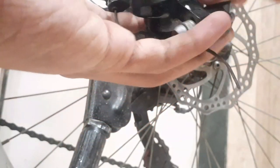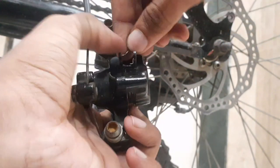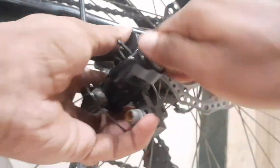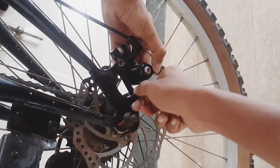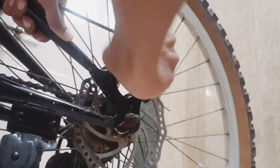After completing all the procedures, we will put the disc pads back like this, then put the frame back, then put the manual adjuster back into place and fix it. Remember to keep the bolts properly tight.